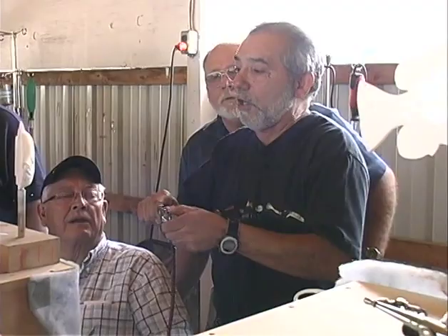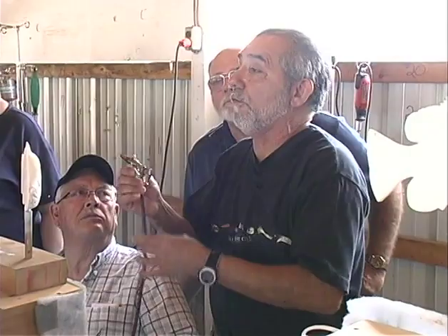We're going to start our airbrush one-on-one, and we're going to start by teaching you the difference between a single-action and a double-action airbrush.